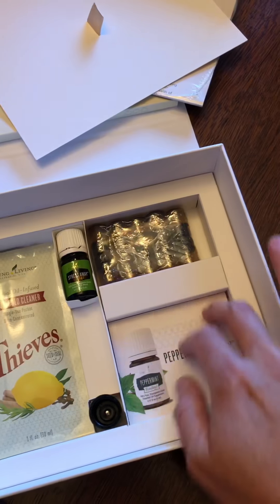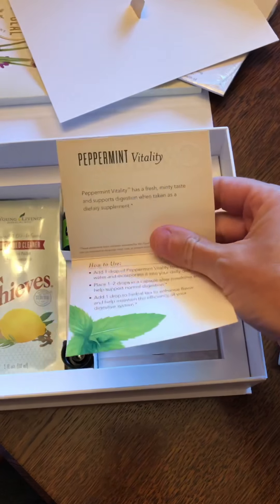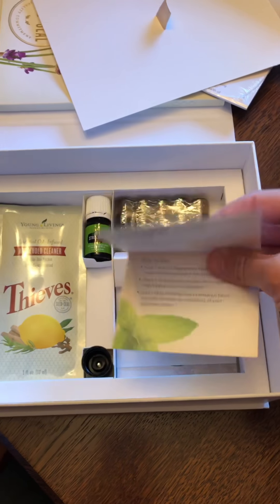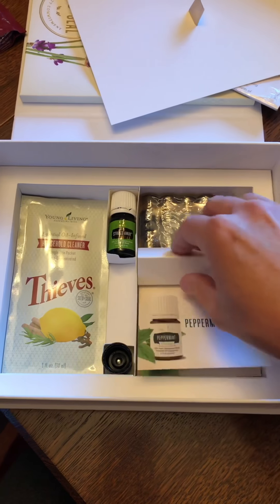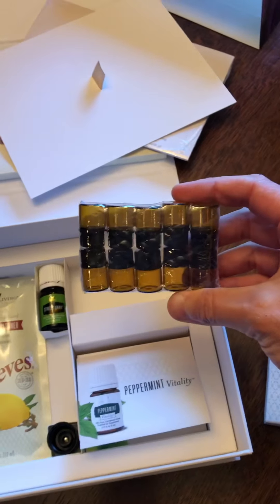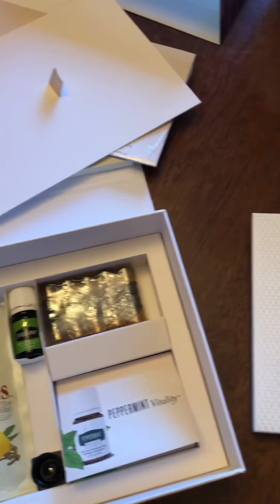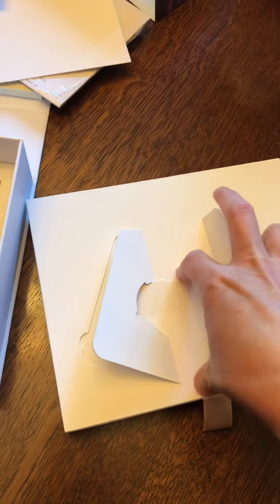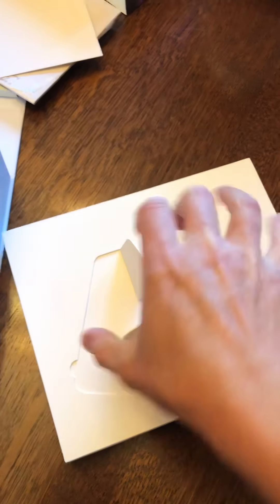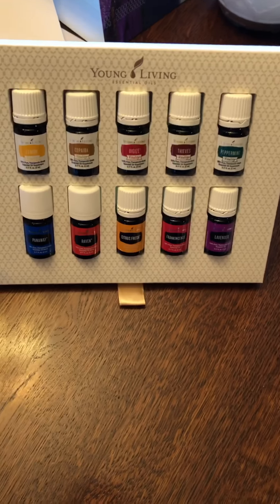There are some little cards in here that, if you want to share your oils, explain how to use them for people just starting out. There are also little sample bottles that you can put oils in, give away to people, or carry in your purse. This box you can also use as a little stand — you pop the back up and you've got a little stand for your oils already.